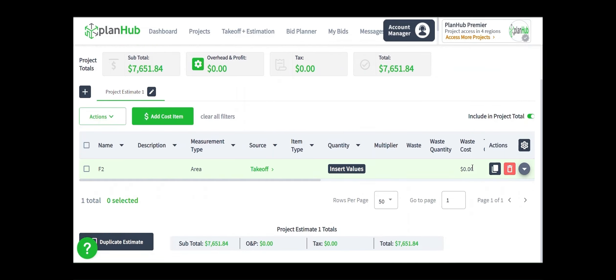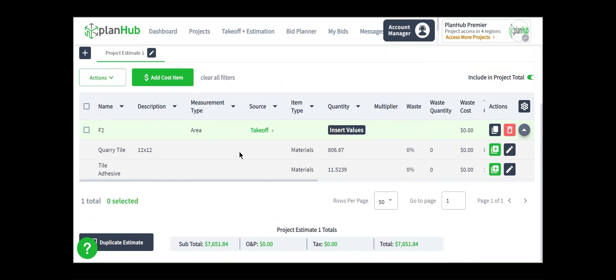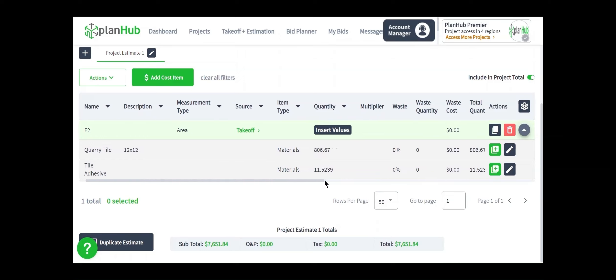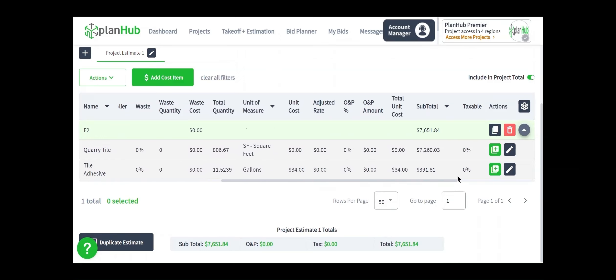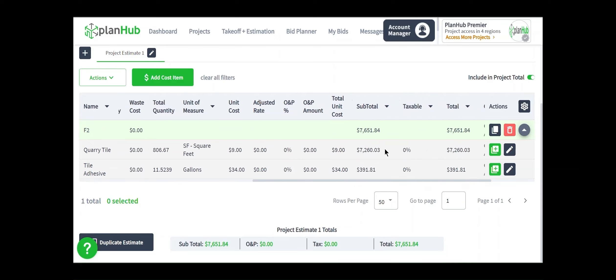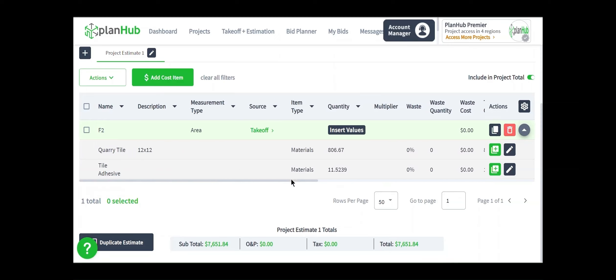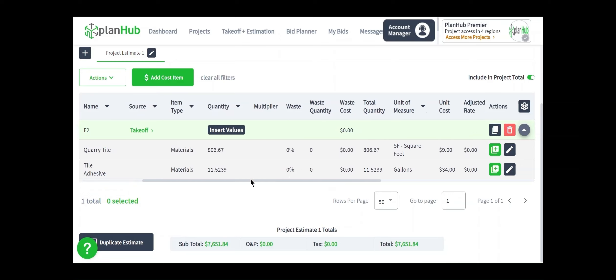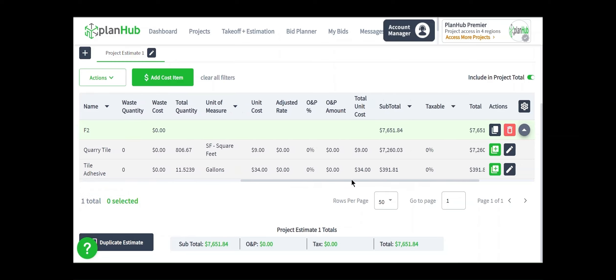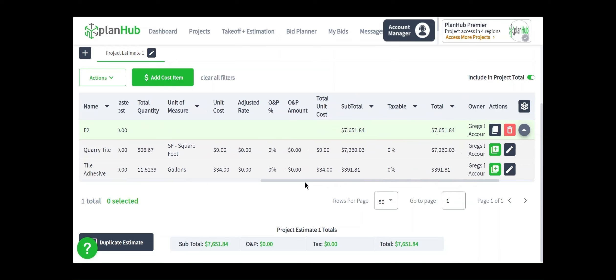Now here is our assembly line item. I can click the expand arrow on the right side and you can see both cost items below. The quarry tile itself, based on the measurement quantity result of 806.67 square feet at $9 per square foot, has a total of $7,260.03. While the cost item under the assembly for the adhesive would require 11.5239 gallons at $34 per gallon, or $391.81 for that cost item.